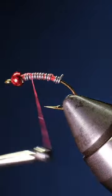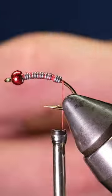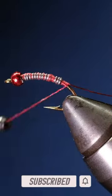Bring the thread all the way forward and then back behind the wraps, where you'll tie in some red brassy-sized ultra wire. After securing the ultra wire,